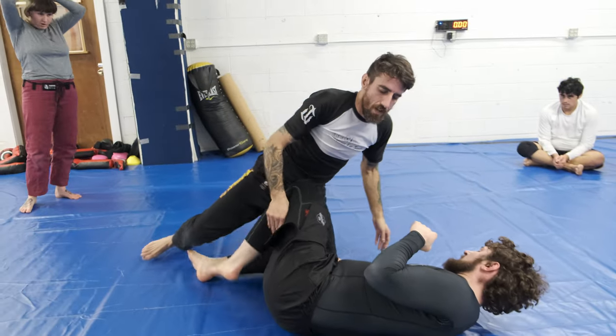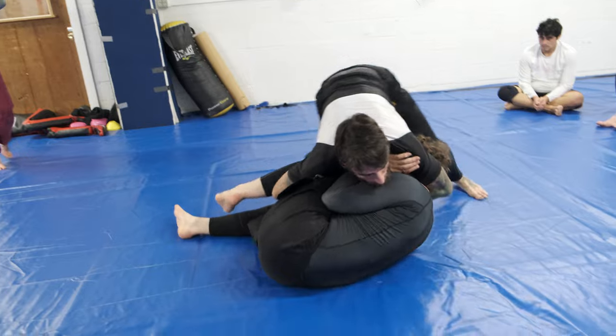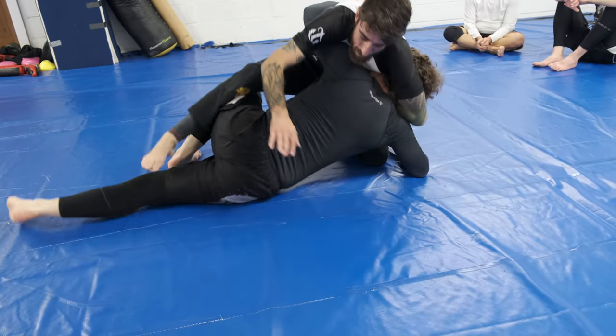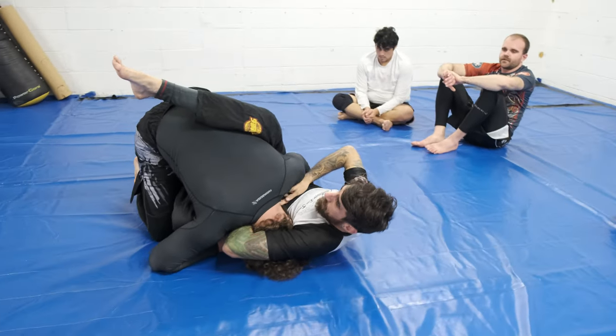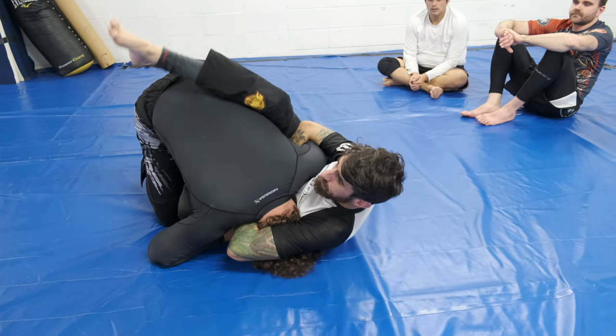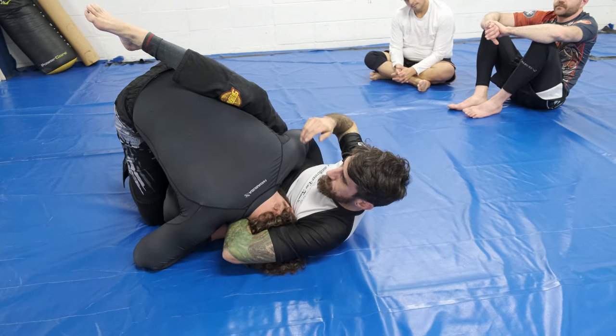Rewind — go for the pass, boom, pass, I step over, I plant. This is where he kind of goes knee tap, boom, and with this one I have to get here. It might be easier to go head-and-arm guillotine, but that one has some mechanics that are a little different than the standard guillotine.